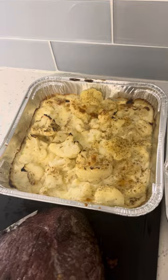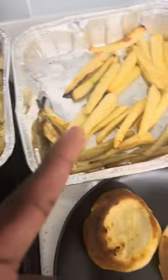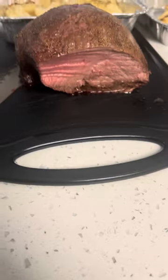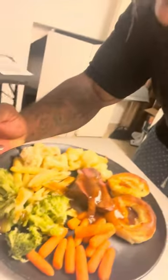For all those who doubted me — cheesy cauliflower, parsnips, carrots, broccoli. Now the broccoli is, you know, not up to par, but whatever. Yorkshire pudding. Decent roast. And here's my plate. That's the home-cooked meal — y'all see it. By yours truly, The Lit One.